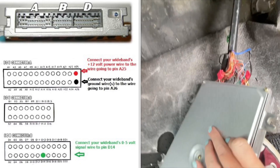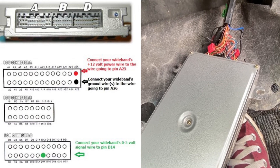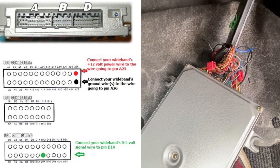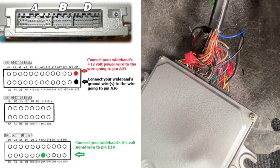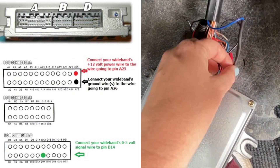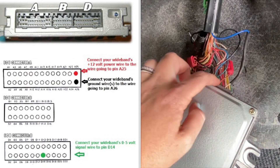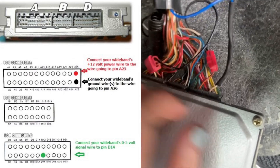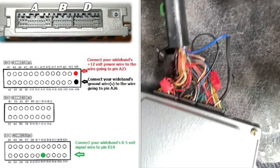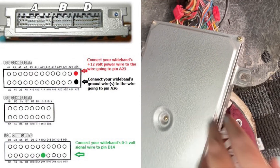For this last one, which is the 0 to 5 volt output signal wire, that one needs to be hooked up at D14, and you do want to cut that wire in half. That's this white-blue wire right here. You want to cut that in half and then just hook up your wiring to the part that's attached to the ECU.